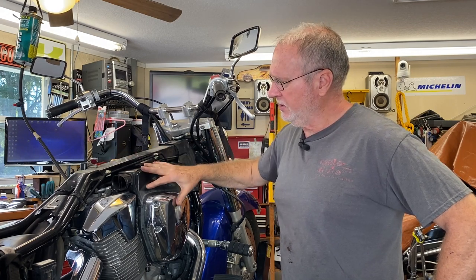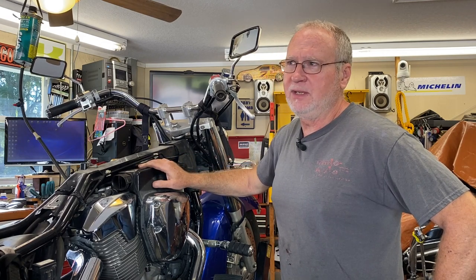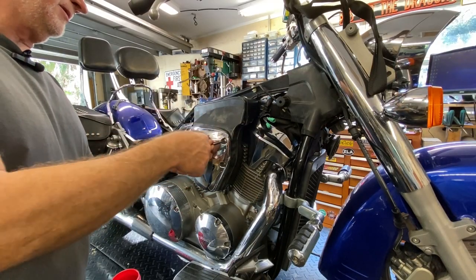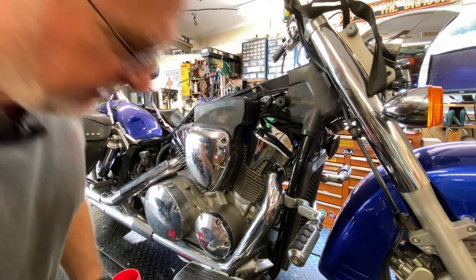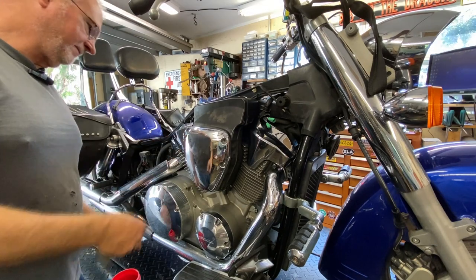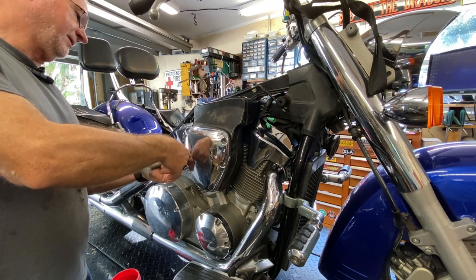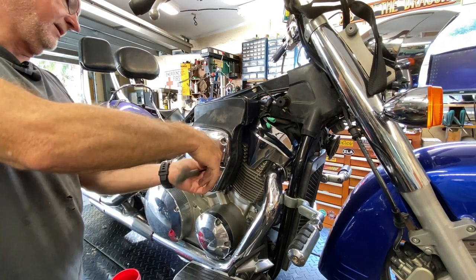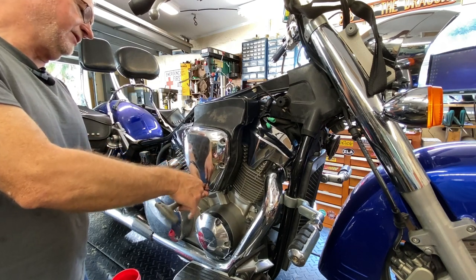So really all this is going to be is pulling this cover off, pulling the carburetor out, cleaning it real quick, giving it an eval, resetting the float height, and putting it back in to see if that solves it. There are plenty of videos on YouTube already on how to get the carb out of this thing, so I'm not going to bore you with that part. These are just 5mm Allen cap bolts.